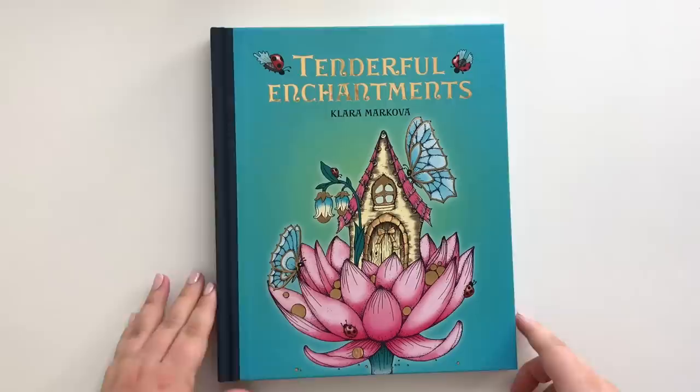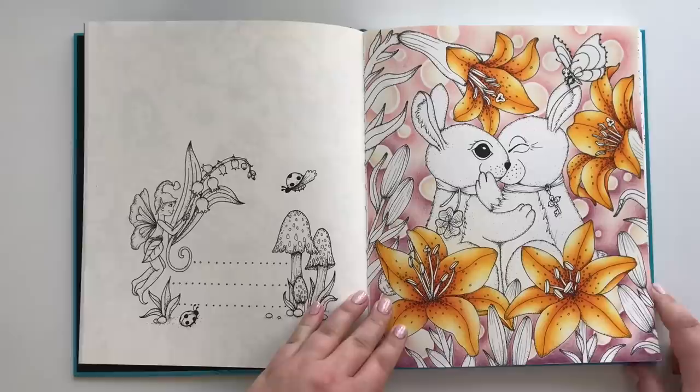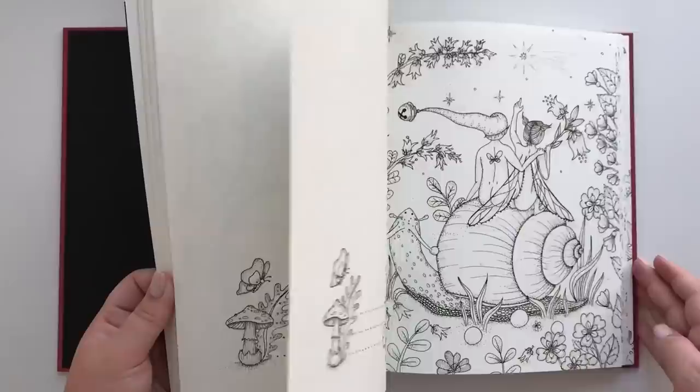I have one of my newer books: Tenderful Enchantments by Clara Markova. I only have one page and it's a work in progress, but I'm working on this currently, so you'll soon see it finished on my Instagram. This one is hard to pronounce — I believe it's Carone Lahodnosti, and in English it would be Medical Delights. This is also by Clara Markova and I have only started one page. Her style is so difficult for me, but I just adore it.